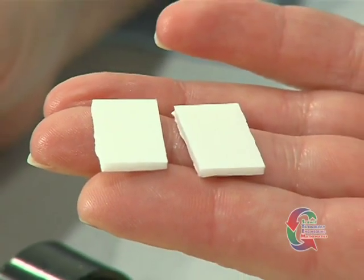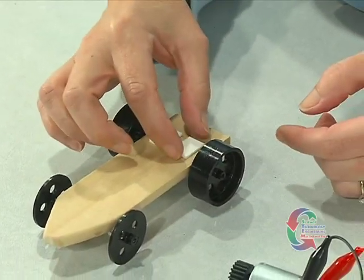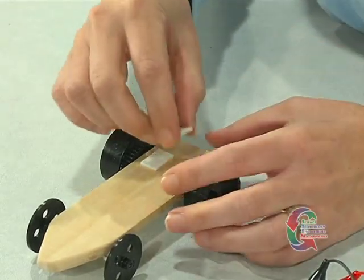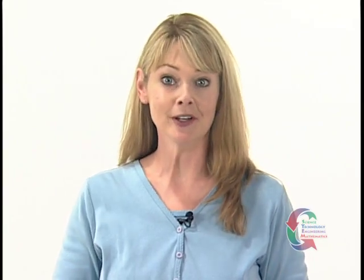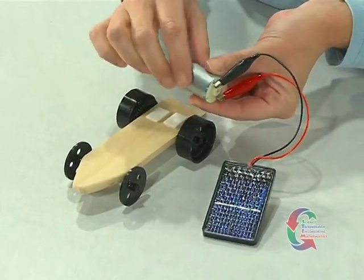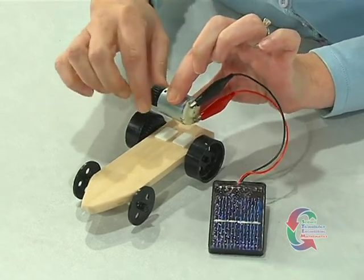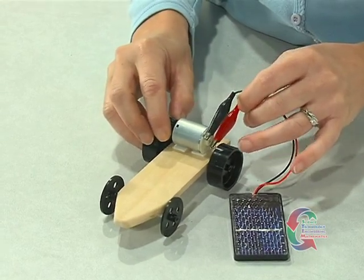Now we're ready to mount the motor to the chassis. Locate two adhesive tabs. Position the tabs so they line up between the rear wheels and are centered over the back axle. Once they are positioned, peel the paper backing off the tabs. Now that the adhesive tabs are in place, you are ready to attach the motor. Hold the motor so the shaft and gear are facing the same side as the drive gear. Mesh the two gears together so they work together but are not pushed too tightly. When the motor is positioned so the gears mesh, push the motor onto the adhesive tabs.